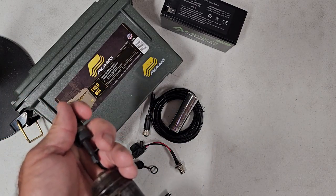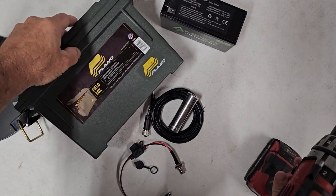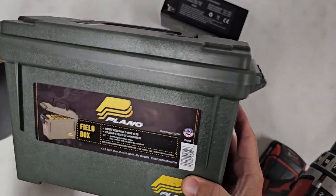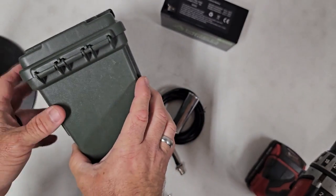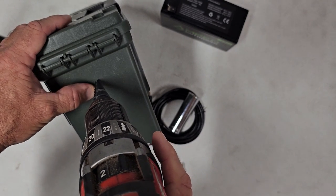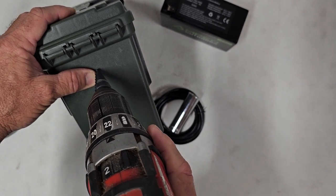All right, let's get to building. I'm not going to get too critical with measuring — you can put this harness anywhere on the box, on the sides. I'm going to put mine back here behind the lid and drop it down a little bit so the lid doesn't put pressure on the cable when it opens. I'm just going to eyeball it.